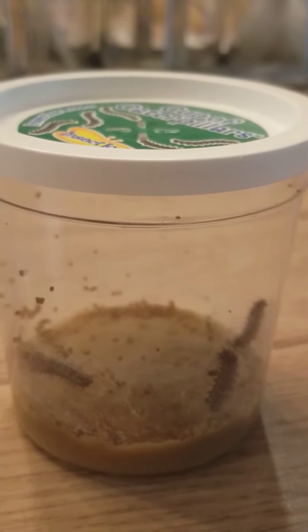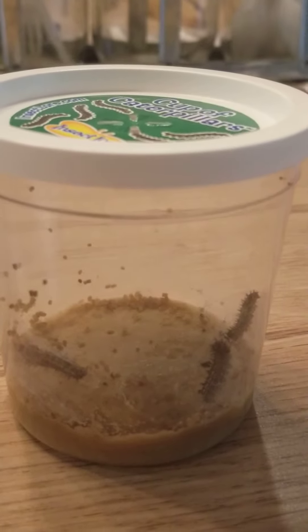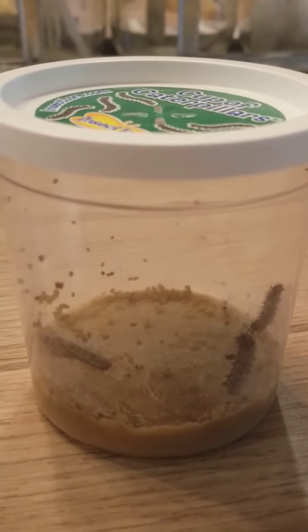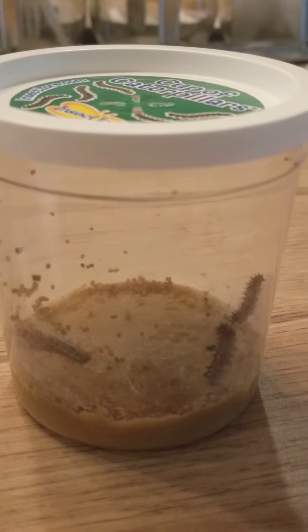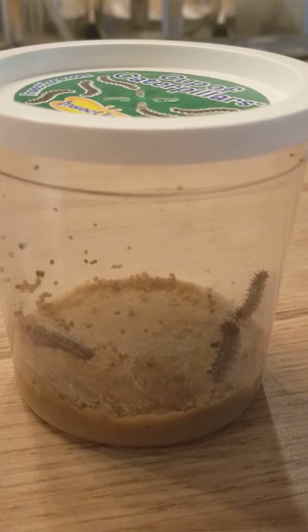Alright, well they're settling down — they're not moving a whole lot now. Have a good day, I'll see you tomorrow, bye!